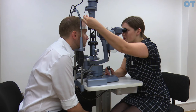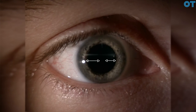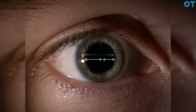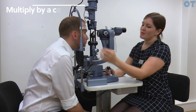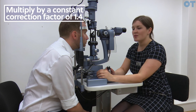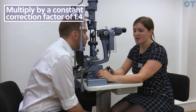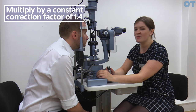What you are doing is using the slit height — gradually increasing the slit height until the two beams just appear to touch. At that point you take a reading from the graticule and multiply the reading by a constant correction factor of 1.4, and that will give you a quantitative measure of the anterior chamber depth.